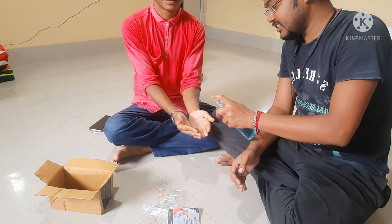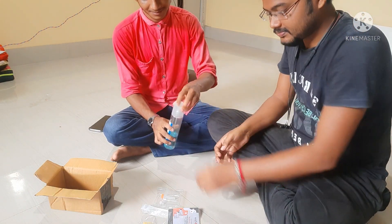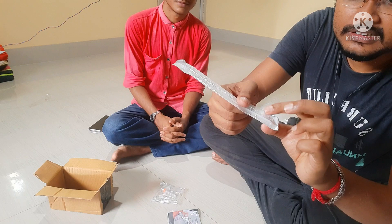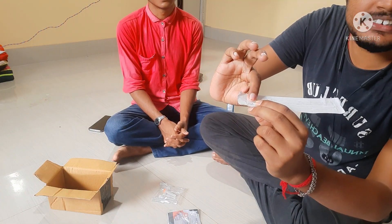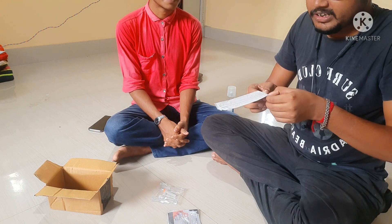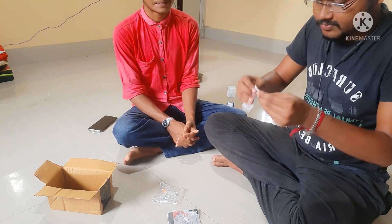First of all, we need to sanitize our hands properly to avoid any type of contamination. This is the nasal swab inside the plastic. This stick contains two sides: a head region and a tail region. The head region contains a cotton graft, and this is the site for collection of the sample. We need to cut the plastic and pull the swab from its plastic cover.